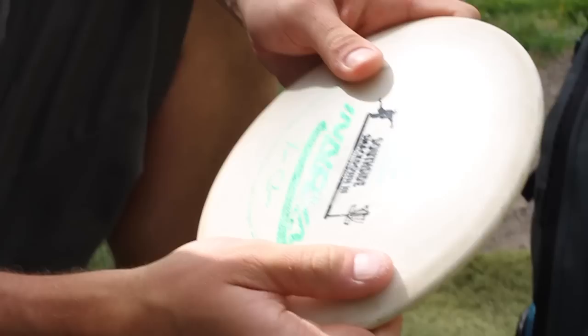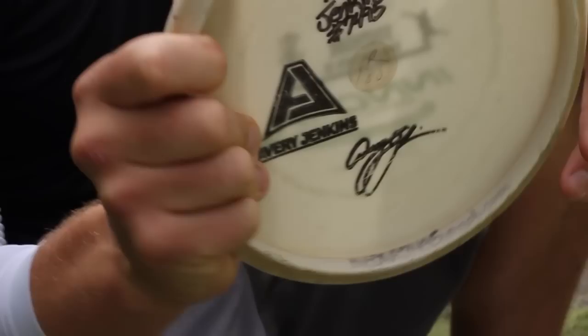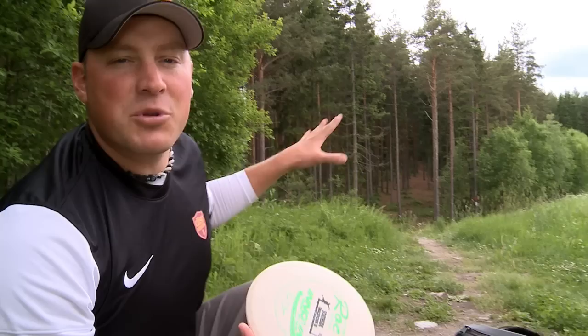I don't need a fairway driver at this point. I'm going to throw a Rock — a nice straight mid-range. The grip: a nice comfortable grip, fingers spread out on the bottom side, a fan grip, control grip — something with good control, good accuracy, and good power.